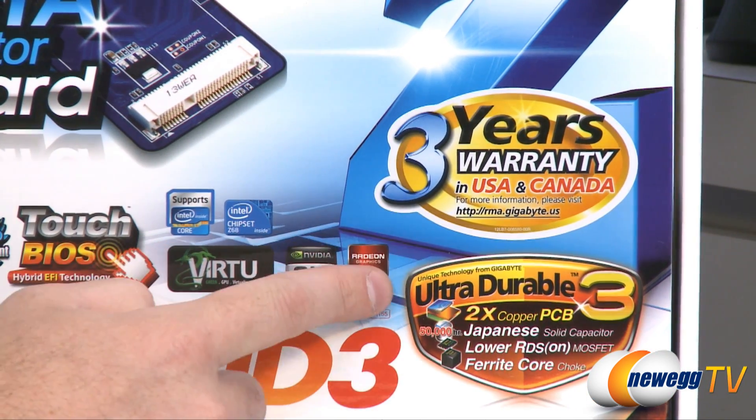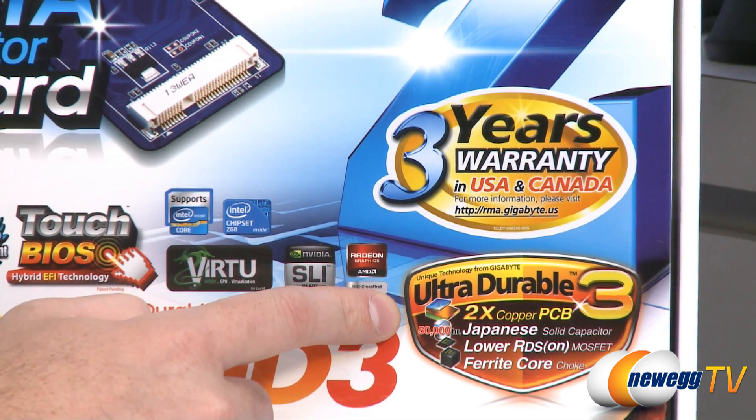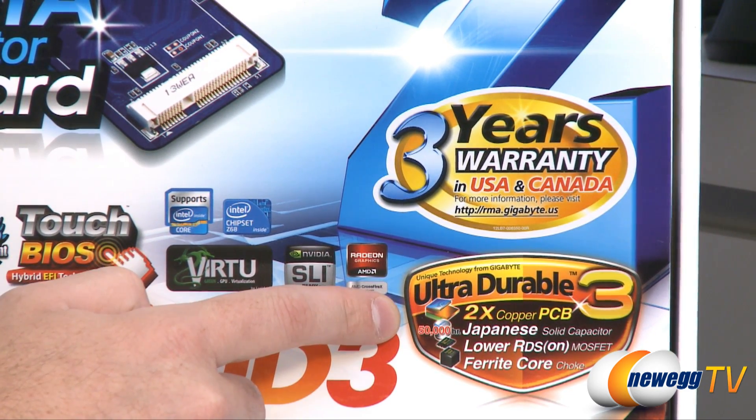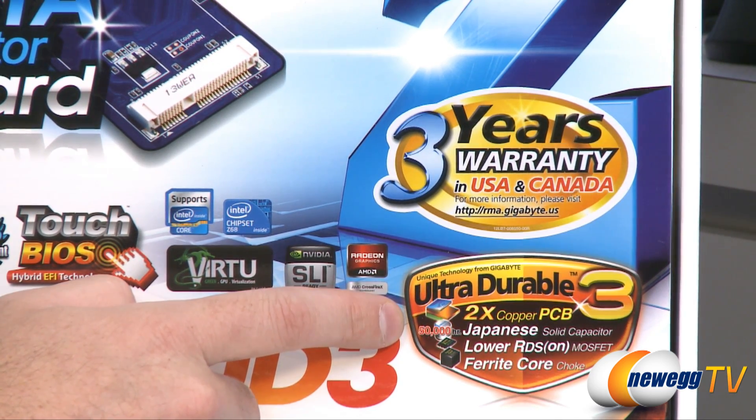Gigabyte is offering that three-year warranty probably because this is one of their Ultra Durable 3 motherboards, which features things like twice the copper in the PCB and high-quality caps, MOSFETs, and ferrite core chokes.